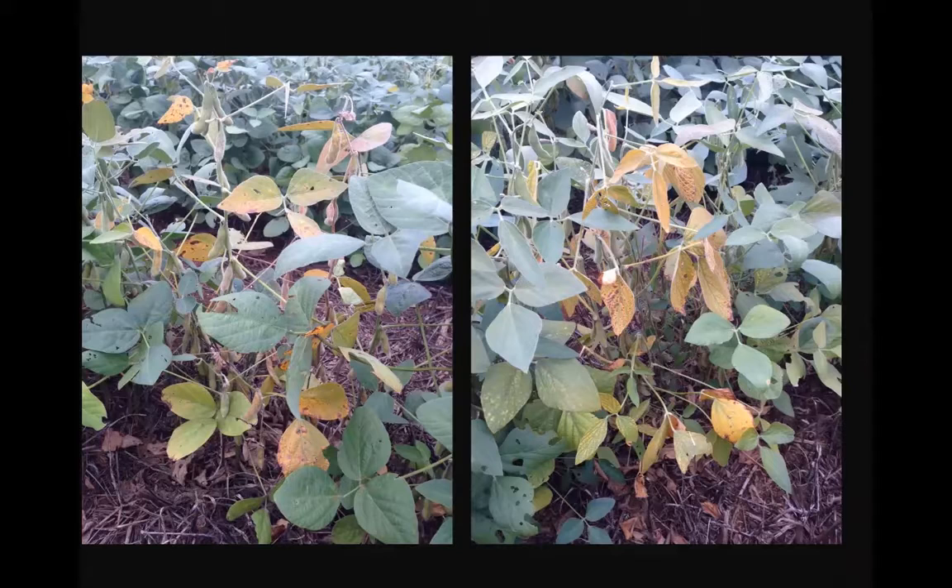These are some slides I took up at the Tennessee Valley Research Station last August, out of Kathy Glass's variety trial. You can see some general yellowing of the plants in the field. These symptoms can be confused with a number of other diseases such as sudden death syndrome, charcoal rot, southern blight, and so on — just a general yellow decline of the plant.